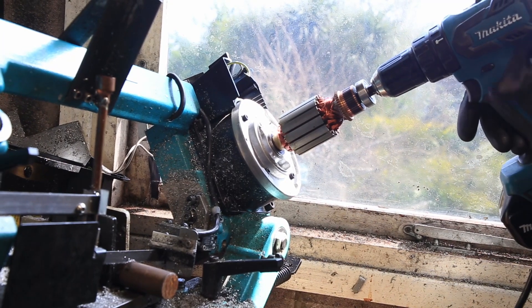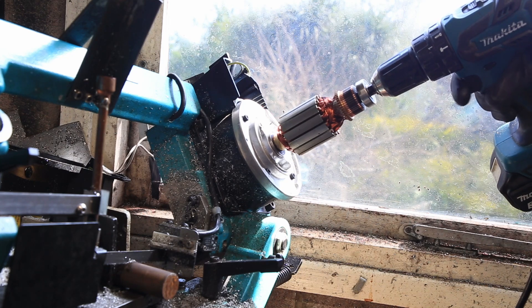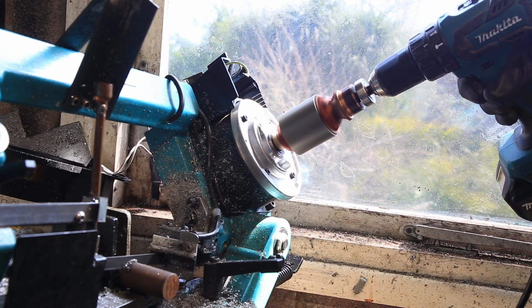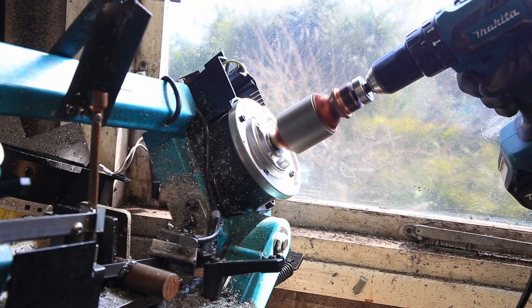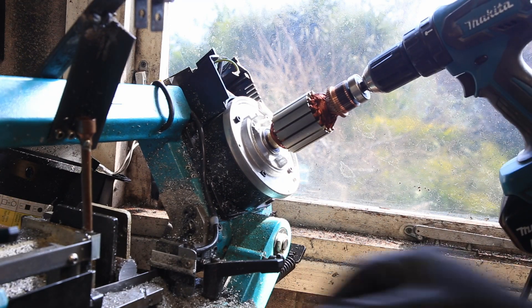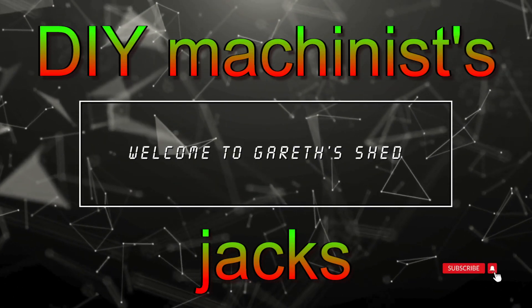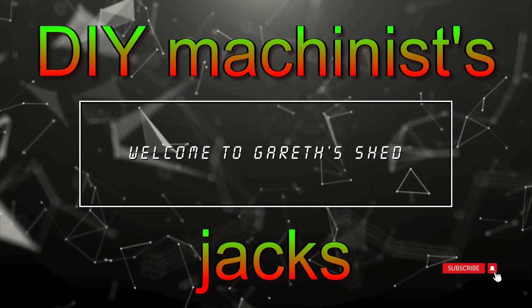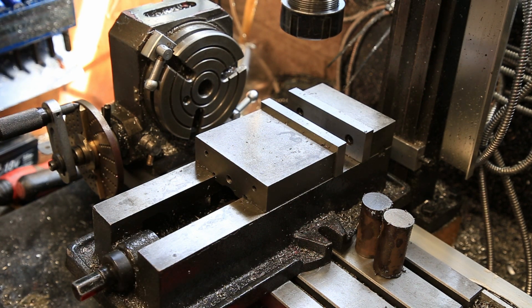I've managed to just get the bandsaw working temporarily. Auto stop still works, good. I hope you can forgive any sound quality issues — I've just been working out a few different ways of recording while filming.